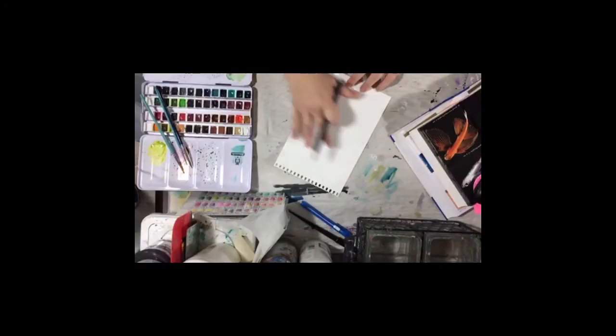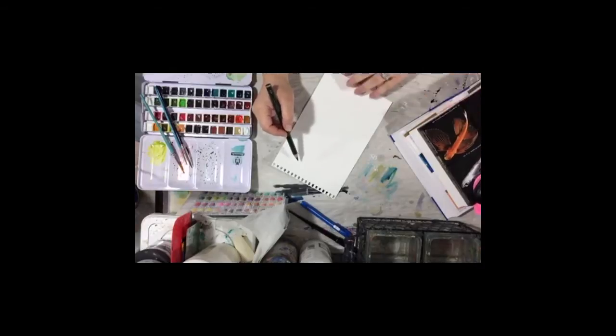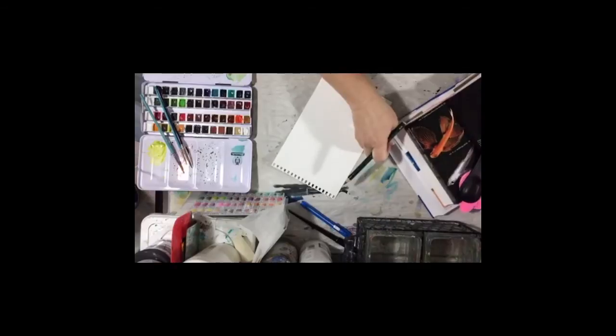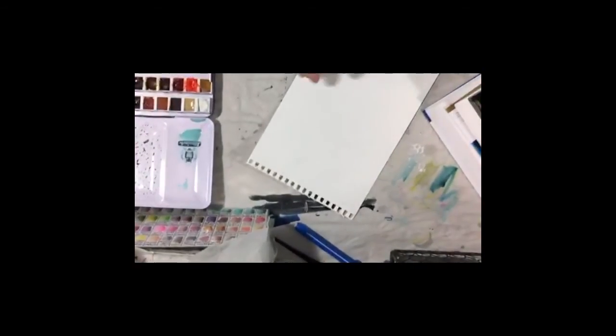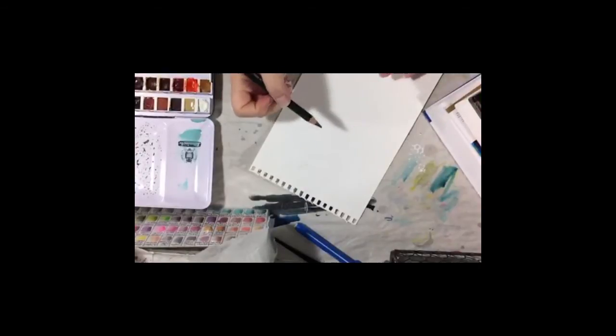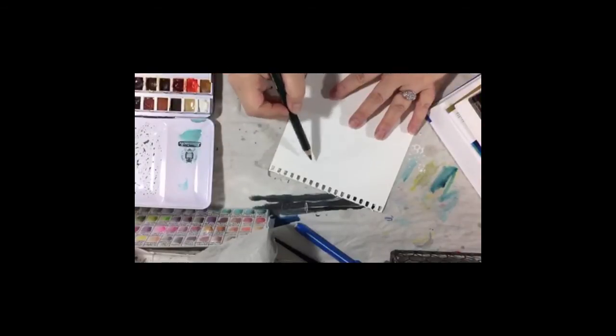So the first thing you want to do is just do your sketching to get your basic shape and layout. You want to do light pencil strokes - no digging holes to China with your pencil. If you don't have any books of animals, you can go to the library, but you can also go to Pinterest. I love Pinterest.